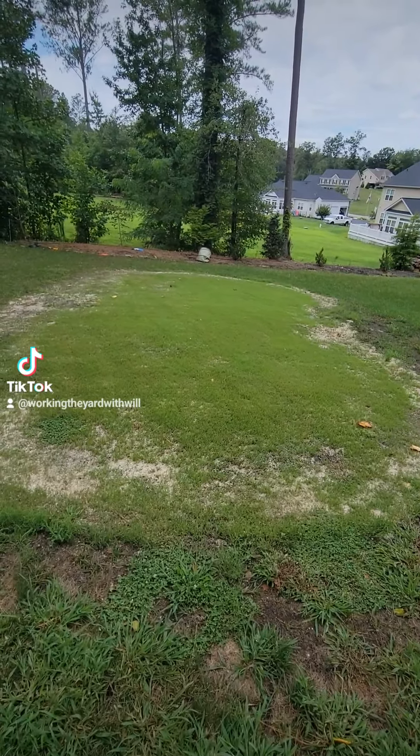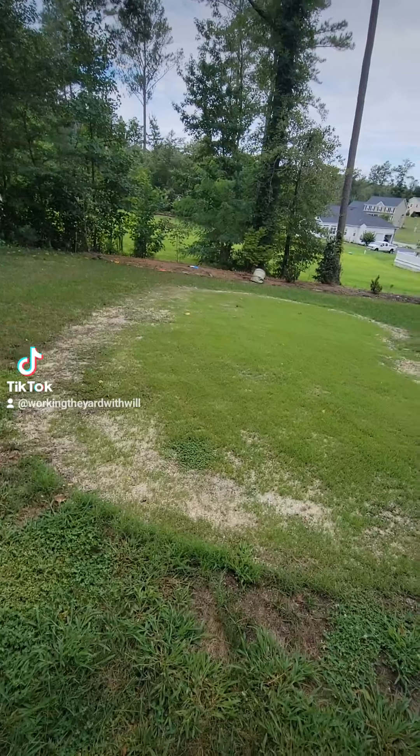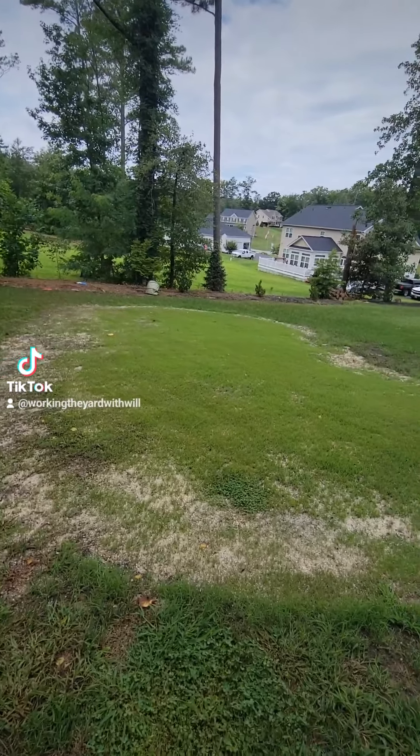Hi and welcome back to Working Yard with Will. It's a few days later after the sand leveling out here on the chipping green. As you can see, some of the sand is still present here as the green continues to fill in.